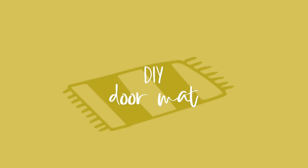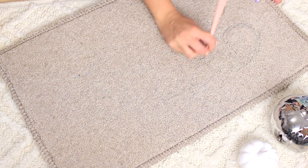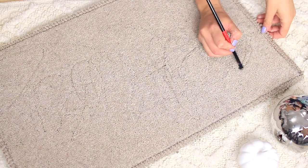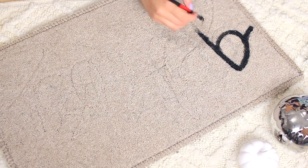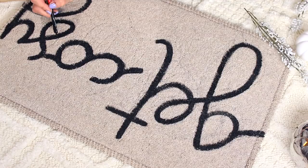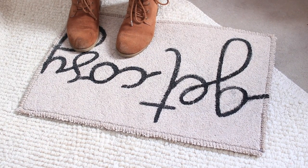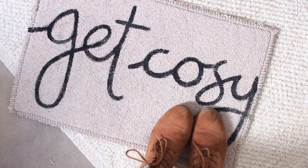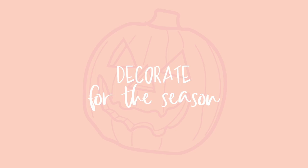Next up is an autumnal-inspired DIY doormat that you can have at your door with any cozy autumnal phrase on it. The mat only cost one pound from Poundland. All you have to do is sketch out your phrase - I'm writing 'Get Cozy' - sketching it with a pencil first to make sure it'll fit, then using fabric paint and a square paintbrush to fill in your phrase. I use a square paintbrush because it gives the same width throughout each letter so it looks really consistent. I'd recommend going over it three times for best coverage.